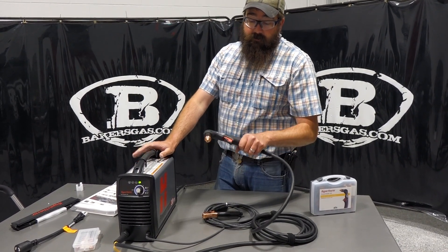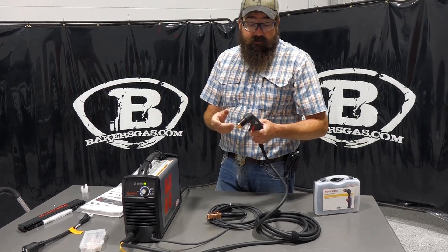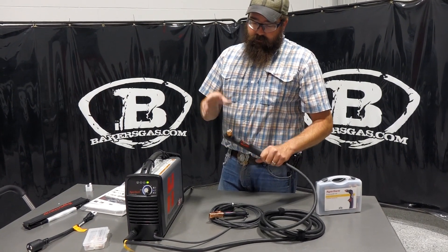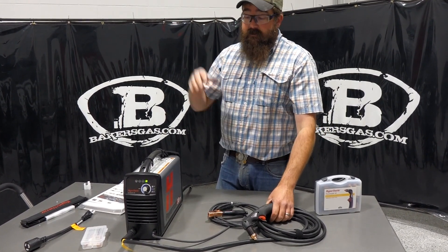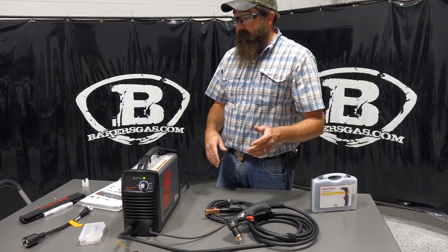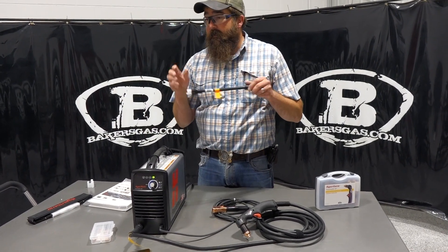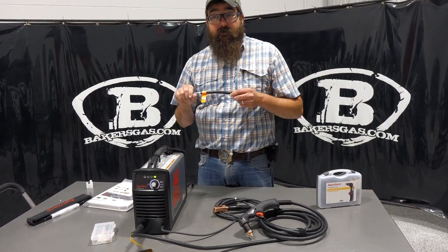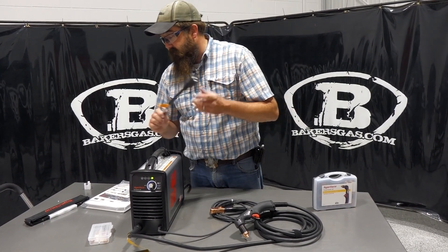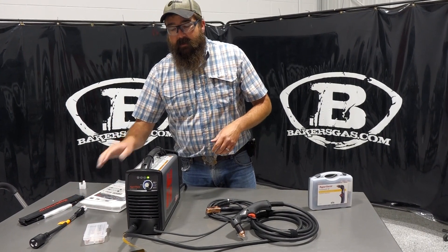It comes with the Duramax LT light durable torch, which is very nice and fits well in your hand. It's 15 feet long — a little shorter than the bigger units, but great for portability. I really like this unit because it can run on 110, so you can run it off a regular wall outlet. Just remember, you need a 20 amp circuit breaker, but it's very convenient to run 110 on these little plasmas.